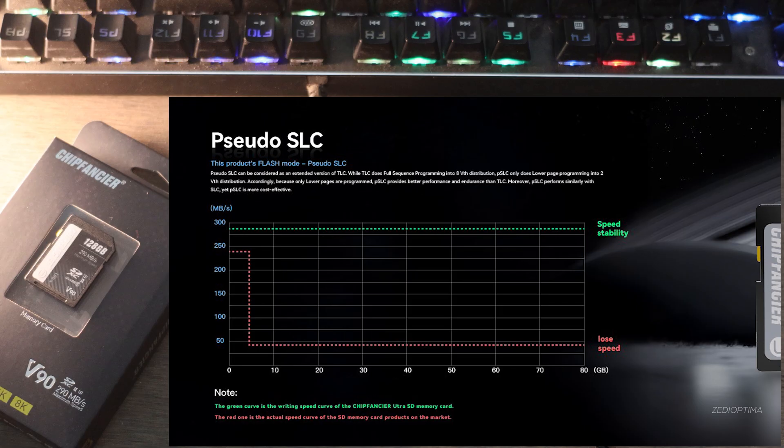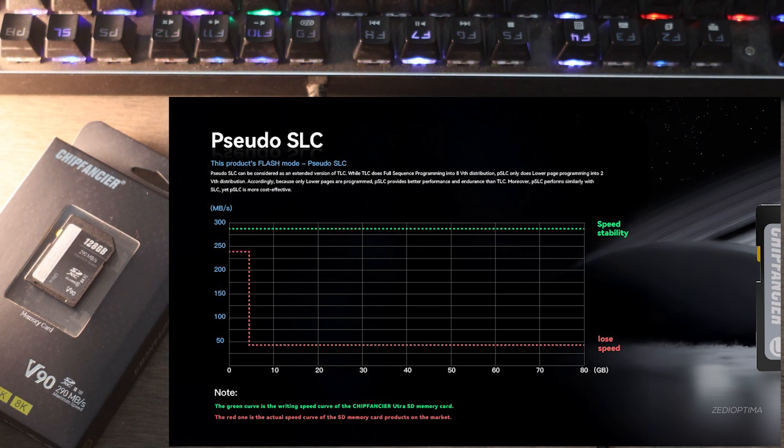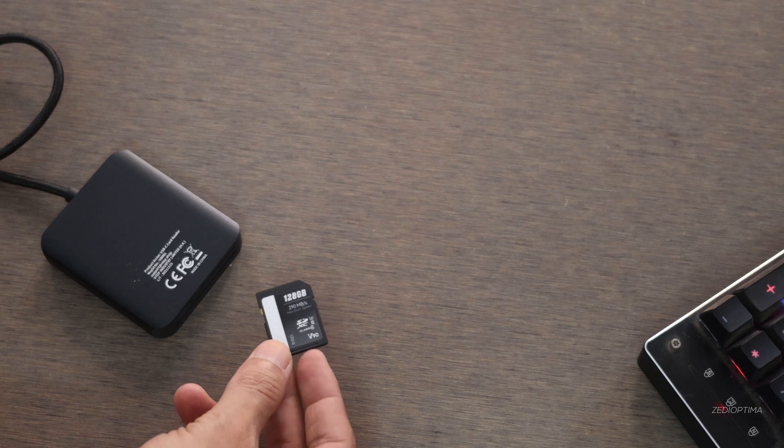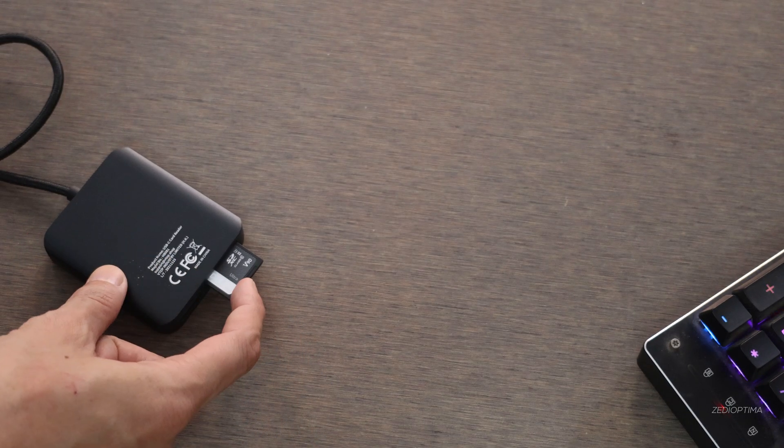The card works best with cameras that support UHS-II, including many pro-level DSLRs, mirrorless systems, dash cams, drones, surveillance systems, cinema cameras, and any equipment with an SD card slot. You can still use it in UHS-I slots, but at slower speeds.